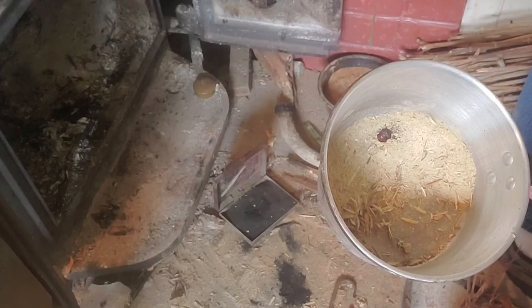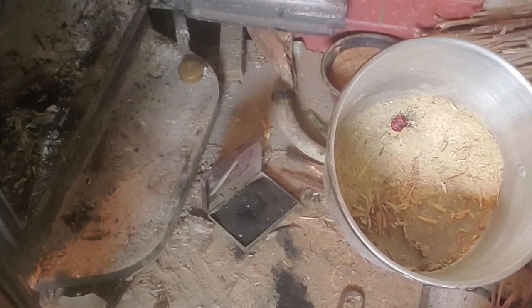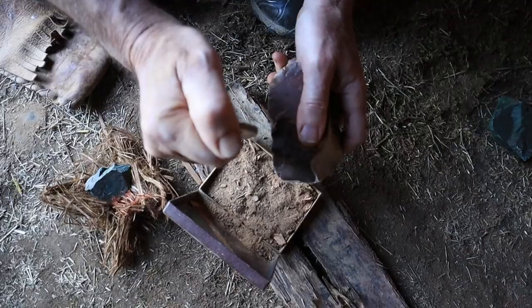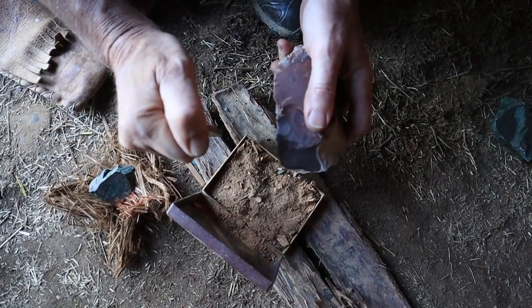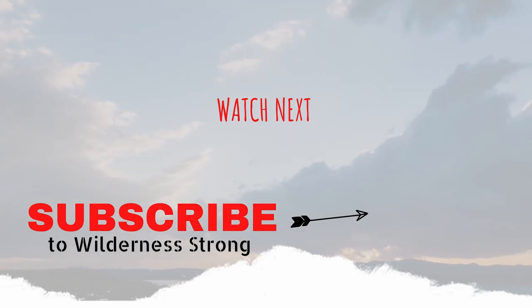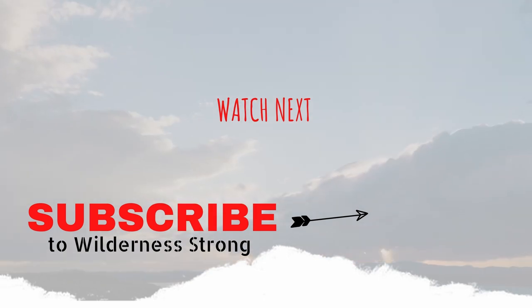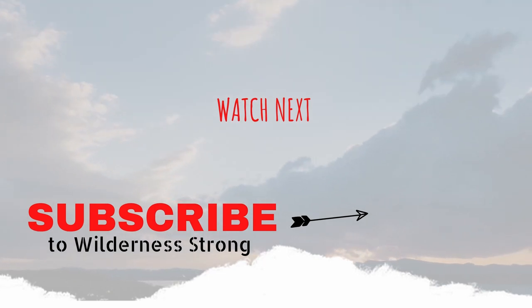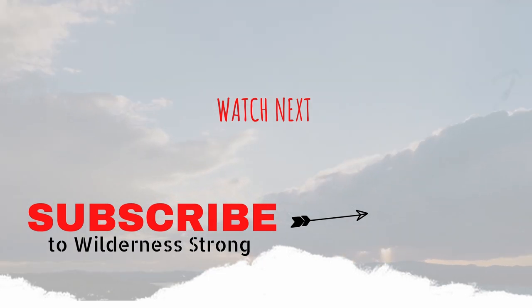We're pretty sure you're going to see something in the final video that you haven't seen before when it comes to using flint and steel, and we can't wait to bring it to you. In the meantime, make sure you're subscribed and the notification bell is on so you don't miss when it posts. Make sure you hit the big thumbs up and leave us a comment — we love hearing from you guys and gals, and we'll see you in the next one.